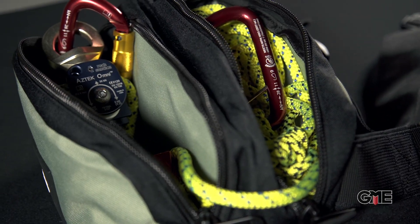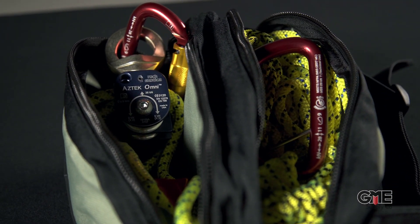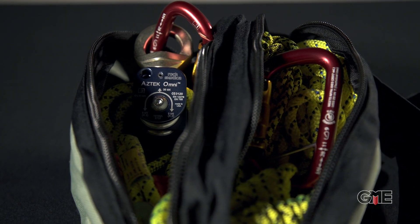The Aztec bag is made of rugged nylon, features two distinct compartments for organization, and can be easily transferred from person to person with its simple belt and clip.